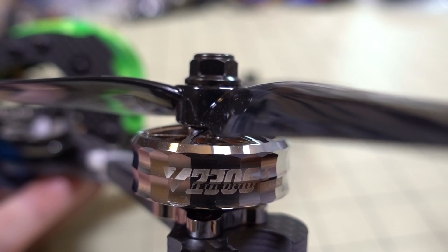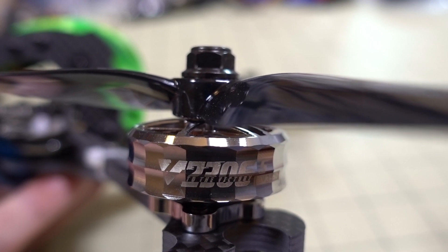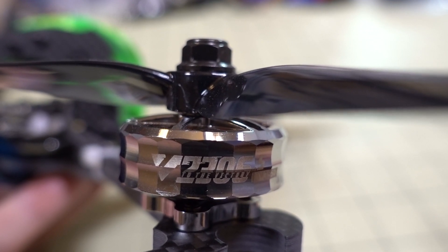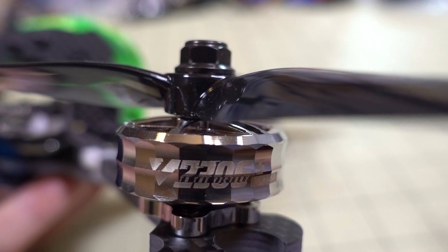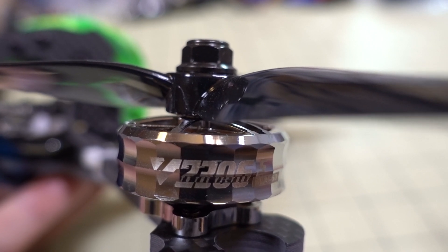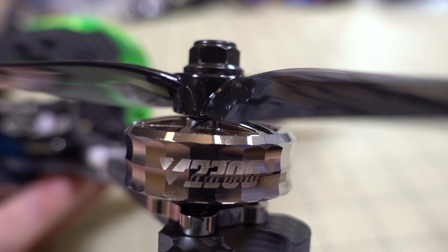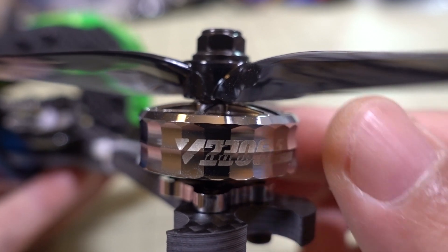In this video we're checking out another five-inch motor from T-Motor. This is their V-Locks series, the 2306.5 size. It comes in a wide variety of different sizes like 2207, 2208, 2306, etc. — those are listed down in the description if you're interested in different sizes. They're all pretty similar.